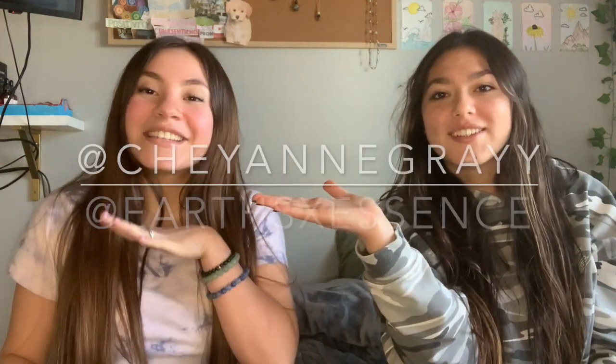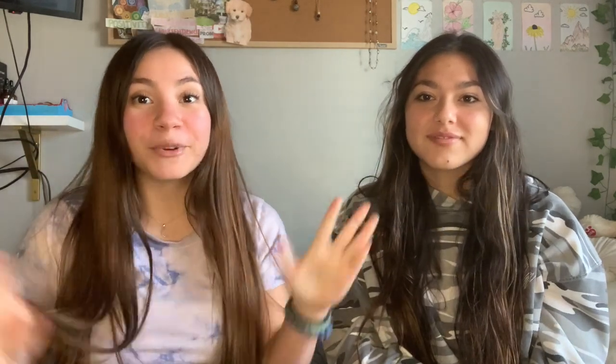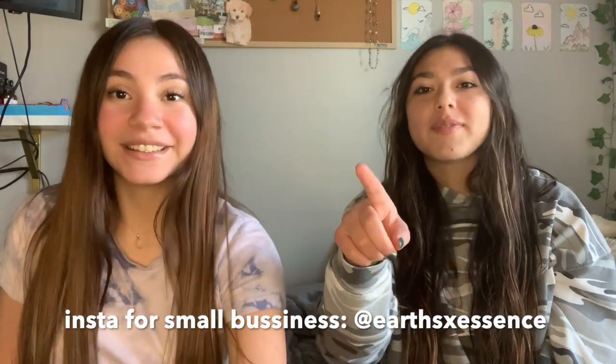Okay guys, I hope you learned something from this video. Thank you so much for watching. Go follow her on Instagram — I'll put it on the screen and link it in the description — and go support her little small business and go buy some stuff. Also subscribe to my YouTube channel; I'll link it and put it here as well. So it's here and in the description box down below.